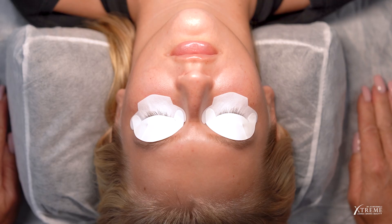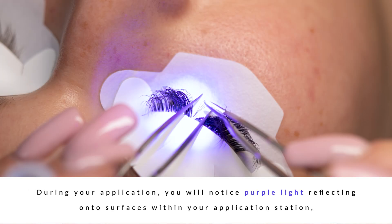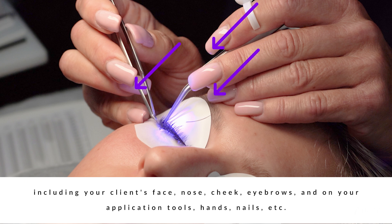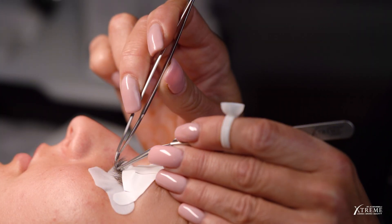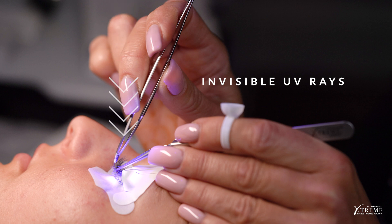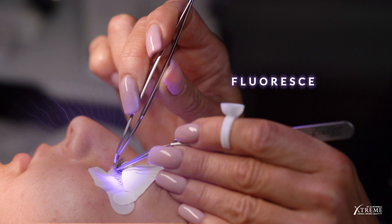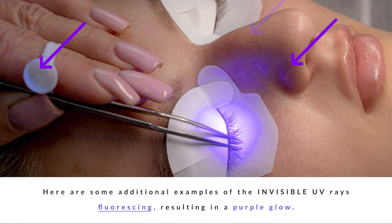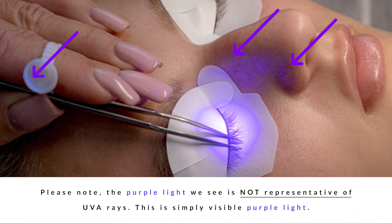What about reflections off our UV-blocking silicone upper and under eye patches? During your application, you will notice purple light reflecting onto surfaces within your application station, including your client's face, nose, cheek, eyebrows, and on your application tools, hands, and nails. When the invisible UV rays from the FlashCure UV light encounter Extreme Lashes UV-blocking silicone upper and under eye patches, UV rays will not penetrate nor reflect off the patches. Instead, the invisible UV rays will fluoresce and become visible purple light, which will reflect onto nearby surfaces creating a beautiful purple glow. Please note, the purple light we see is not representative of UVA rays — this is simply visible purple light.